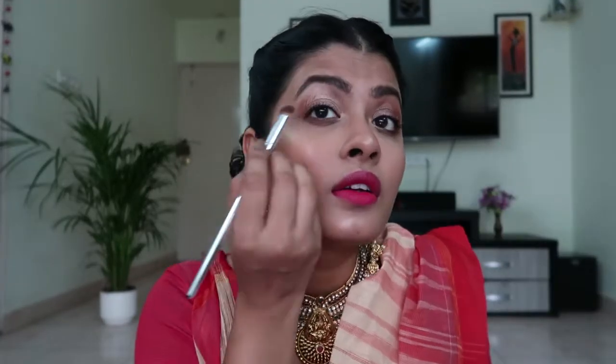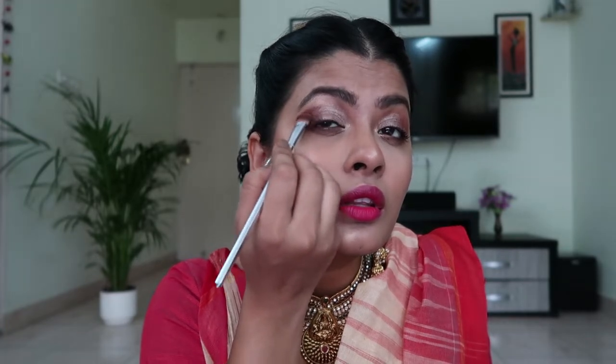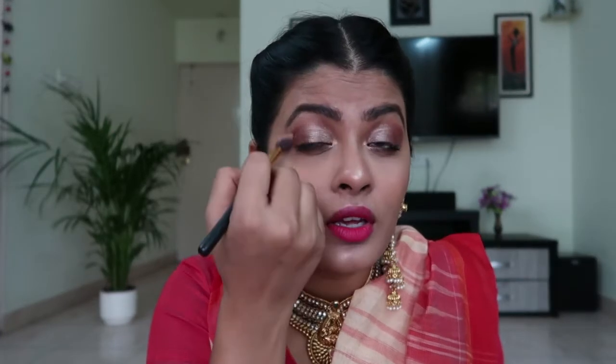I'll dab up the excess. This is basically going to give a smoky eye effect — you can see the difference. I'll repeat the same thing on the other side using the same eyeshadow. There shouldn't be any harsh lines, so I'm going to blend this with a fluffy brush. With that I've completed the eyes.